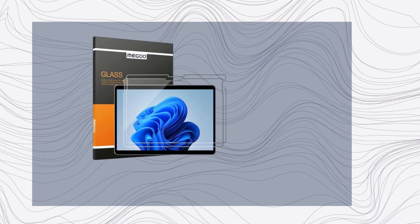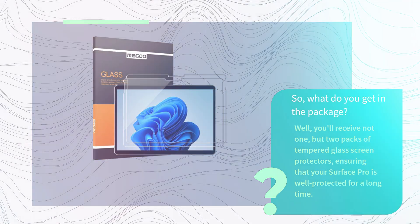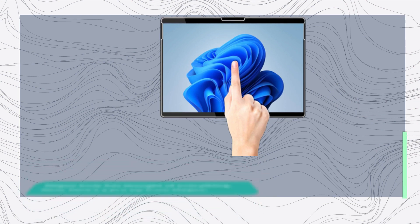So, what do you get in the package? Well, you'll receive not one, but two packs of tempered glass screen protectors, ensuring that your Surface Pro is well protected for a long time. Additionally, you'll find an installation guide, wet wipes, a microfiber cloth, and location and removal stickers. Migu truly has thought of everything.